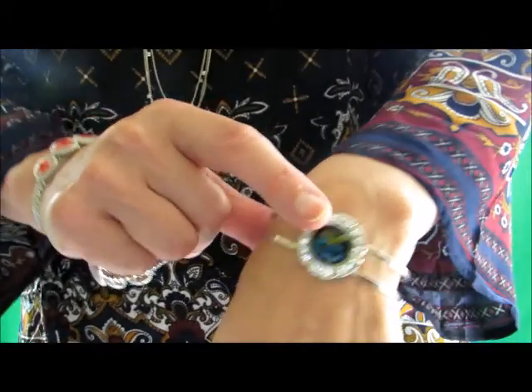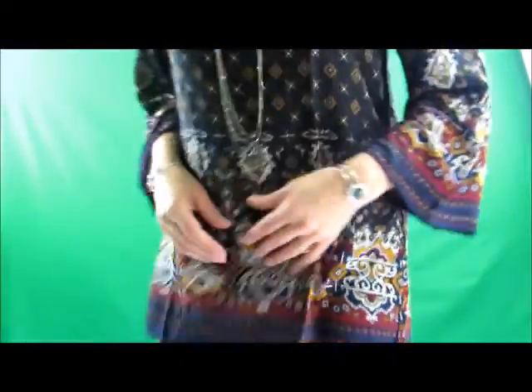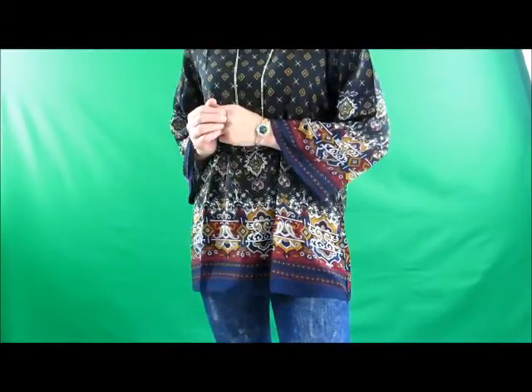I'm wearing one of my favorite bracelets. It's got some width to it, so it doesn't just disappear in your clothing. From a distance, it's funny because it'll look almost like you're wearing a watch, so don't be surprised if people ask you for the time a lot while you're wearing it.